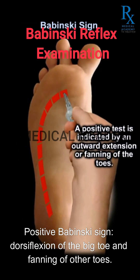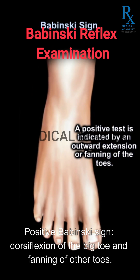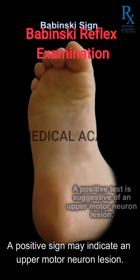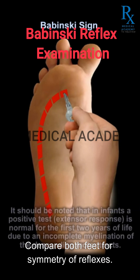A positive Babinski sign involves dorsiflexion of the big toe and fanning of the other toes. A positive sign may indicate an upper motor neuron lesion. Compare both feet for symmetry of reflexes.